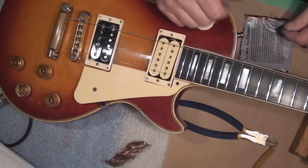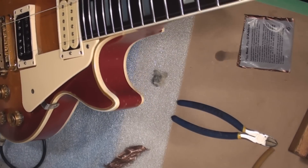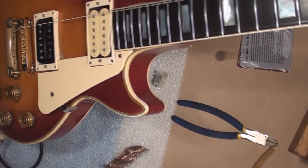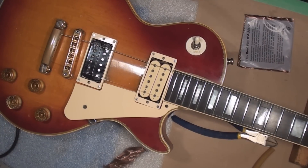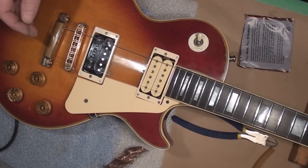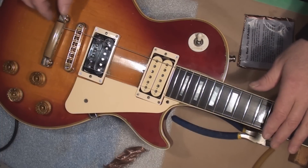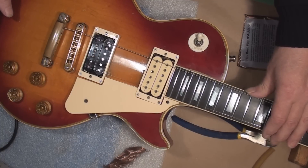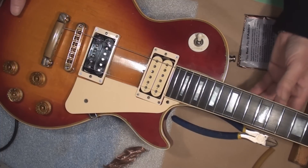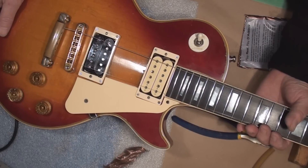Once again, to set up a guitar we gotta make sure the neck is absolutely straight. I got two strings hooked on it; gotta get full string tension on this. Someone was asking about specs and numbers — I gotta find that book that has a couple of pages of use with numbers about how to set up a Gibson. These are just middle-of-the-road specifications which don't necessarily reflect the professional setup that might occur depending on who's playing the guitar.